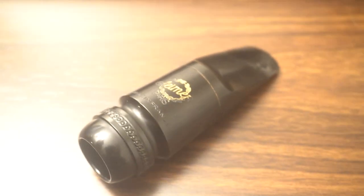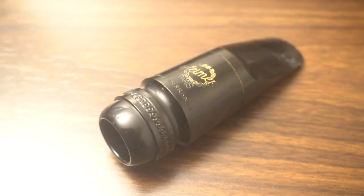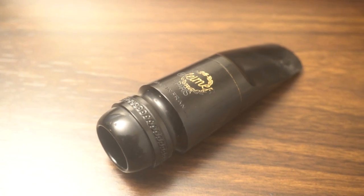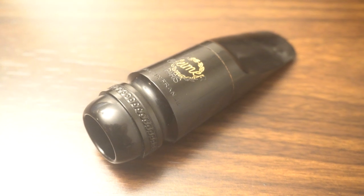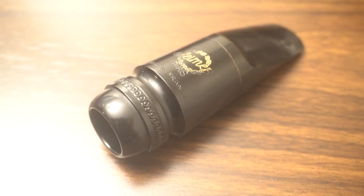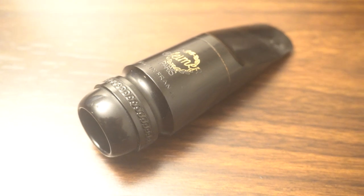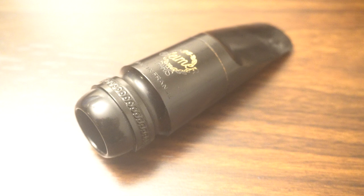With something like this, you need to match it with a slightly bigger bore neck, in my opinion. These are a little warmer sounding because that chamber opens up the sound a little bit — it's a little freer. The later Kenny Garrett kind of sound is more harsh, more French focus. That comes from tighter, more angular edges on the inside of the mouthpiece.